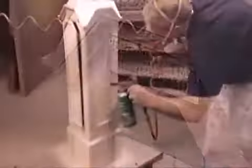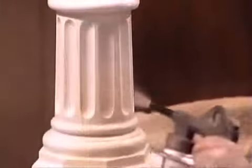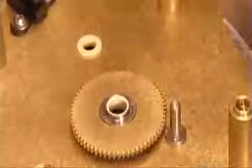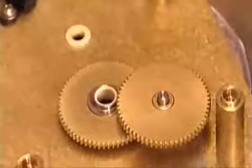In the paint shop, workers give the base, column, and head four coats of paint. After applying some lubricant on a steel shaft called a stud, a worker installs one of the clock's eight brass gears.